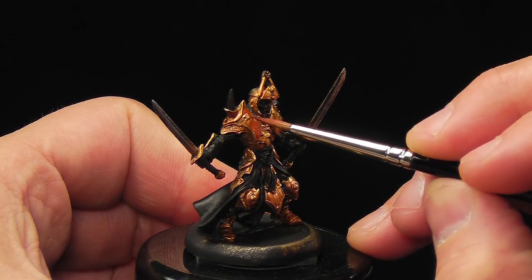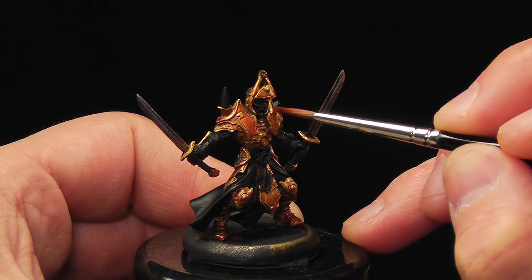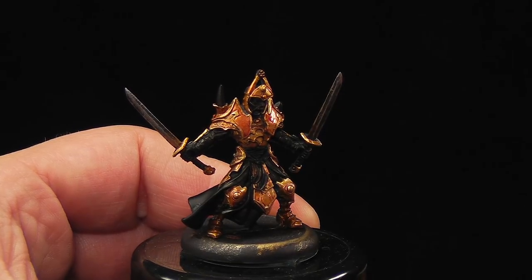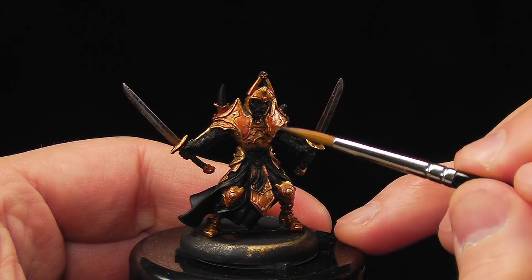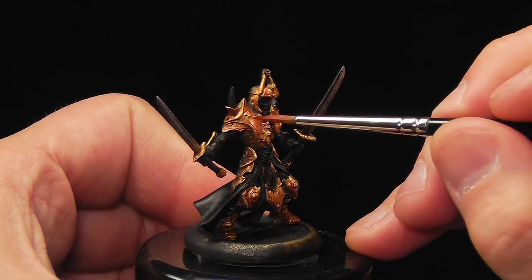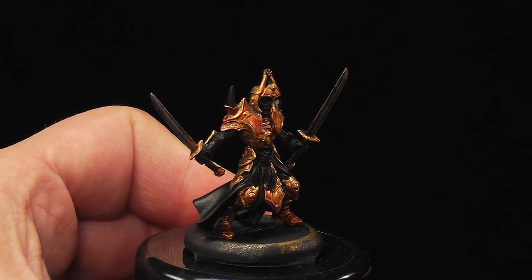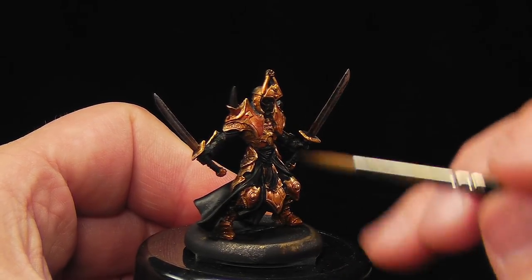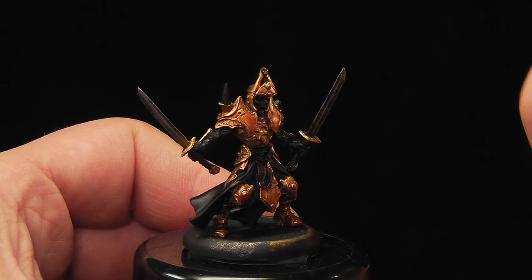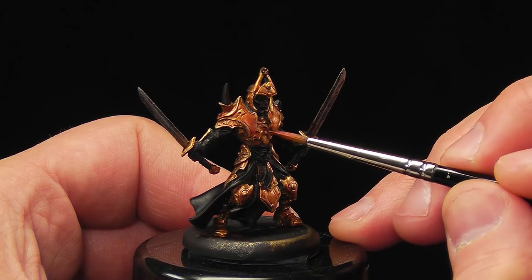Just use your little application brush here and glaze some red on where you feel it's necessary. And if you get too much, just use your second brush and pull it down — no big deal. Not really blending, just getting rid of that excess. One good clean second brush for that. And maybe this armor red.